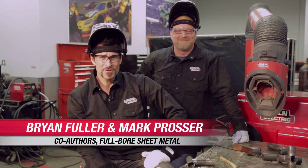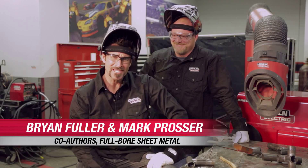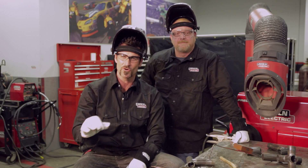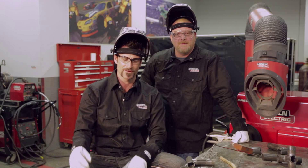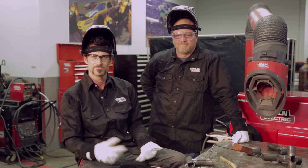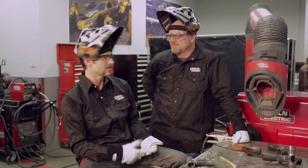Hey everybody, I'm Brian Fuller, and this is Mark Prosser. We're here and we're going to talk about chromoly. We're glad you clicked on the video. We're going to give you a few tips on chromoly welding, and there are a lot of misconceptions out there. There are a lot of ways to do it, and not do it. It is a pretty simple material — it's used a lot on race cars, motorcycles, anywhere you want to get high strength and low weight.